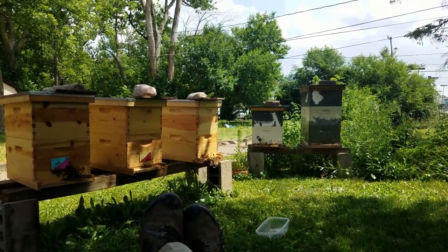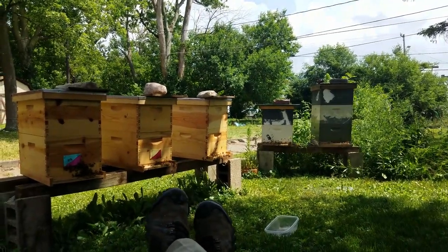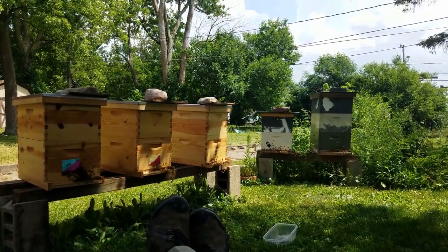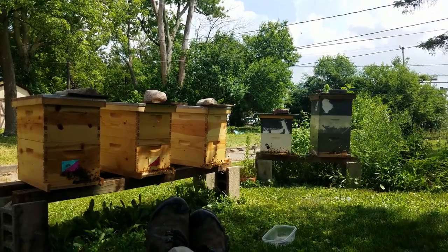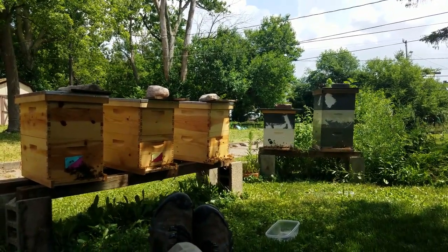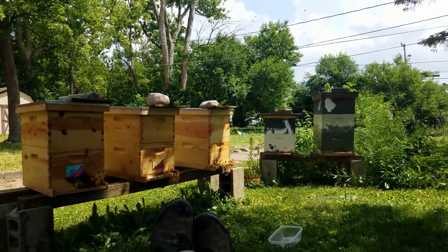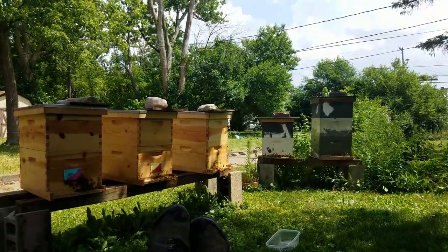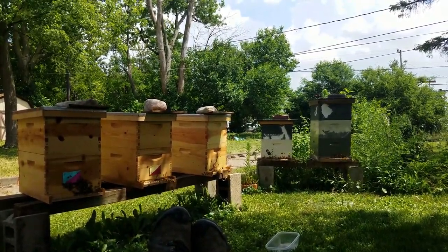And these three eight-frames need supers last week. I missed quite a bit of flow, I think, with them. Yes and no — they've got open spaces, but an overabundance of space means they would be bringing in even more. So probably gonna miss out a little bit. But the other four-stack is jammed, packed.